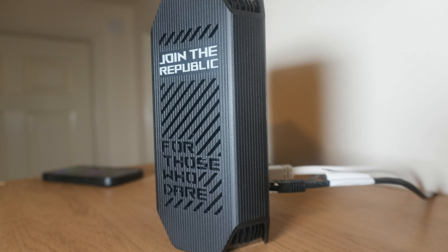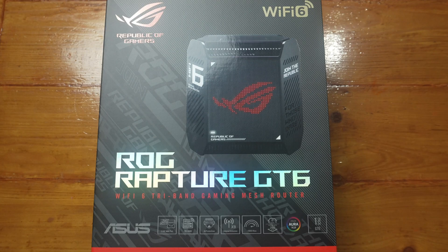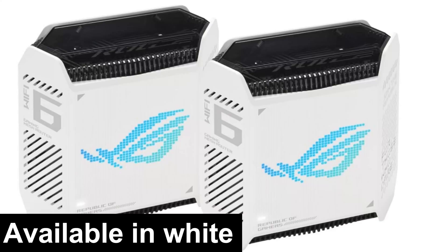This is normally sold as a 2-pack mesh system. This is ASUS's first gaming mesh system. I bought one to start off with.